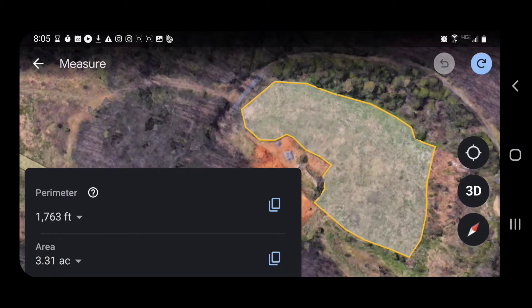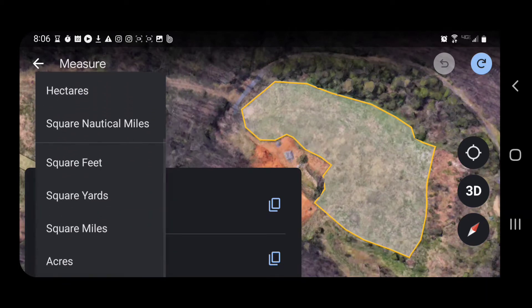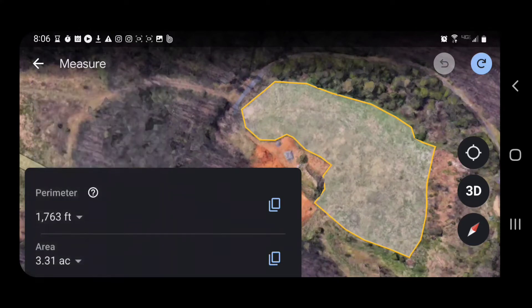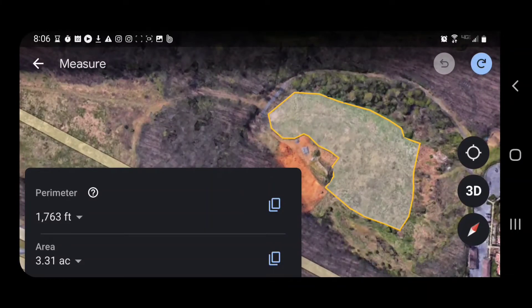That is how big this area is to be underbrushed. Where it says 'Area' in the bottom left-hand of your screen, if you click on it, you can change it to square feet, square yards — it gives you some different options there. Acres usually works best, so I keep it on that. But that will give you an acreage calculation of the area.